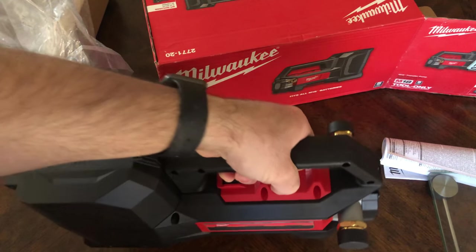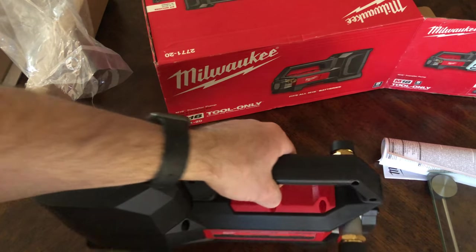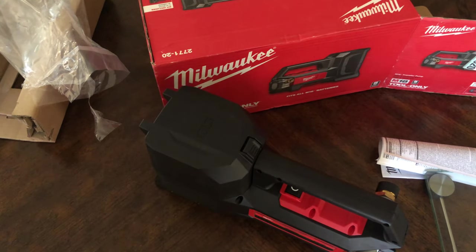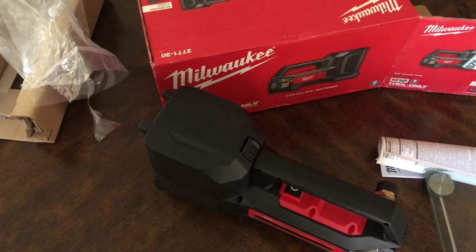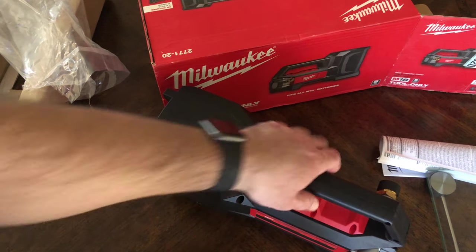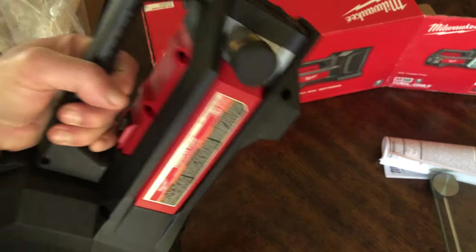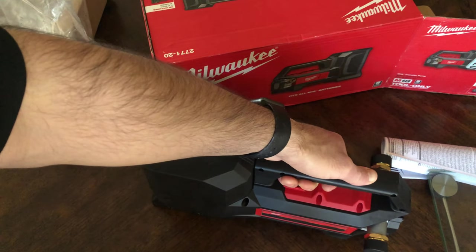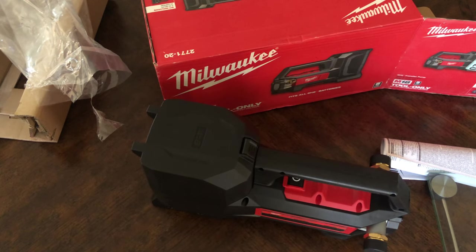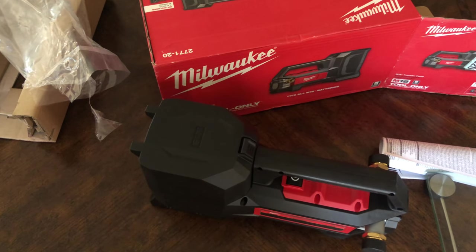It seems to tilt toward the battery because that's the heaviest part. The motor is right in the middle. It's a nice, solid product — just like all other Milwaukee tools. I'm looking forward to using it. If I have any issues, I will report back with a video. Please let me know if you have any questions in the comments below, and let me know if you've experienced this pump before. If you haven't done so already, please like and subscribe to the channel so we can make more videos. Thank you.